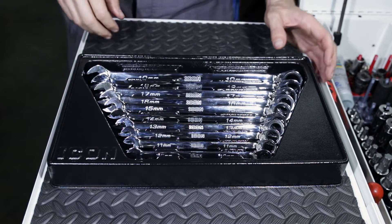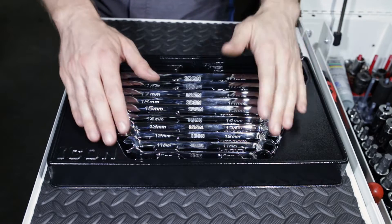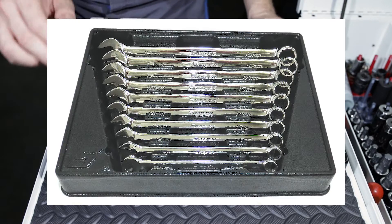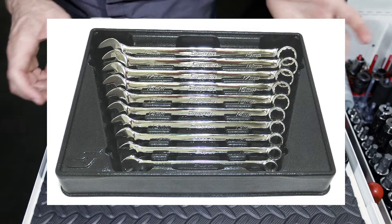Alright, so we've got our anti-theft device out of the way. Our wrenches are back in the tray. As I said in the other video, this tray is extremely reminiscent of Snap-on wrench trays — black blow-molded plastic in pretty much the exact same configuration.